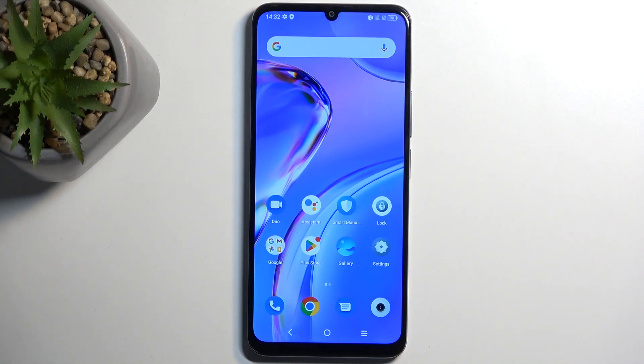Welcome. This is the TCL 40SE and today I will show you how you can hard reset this device through settings.